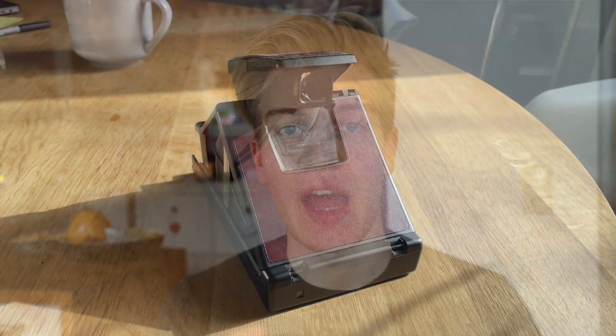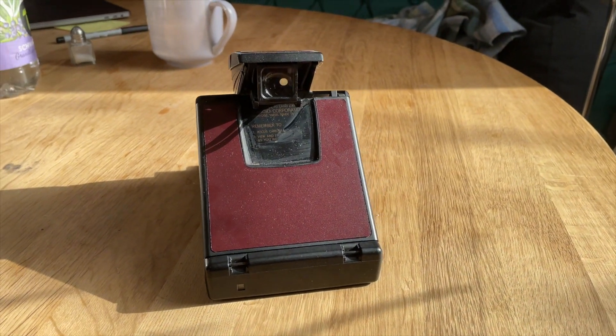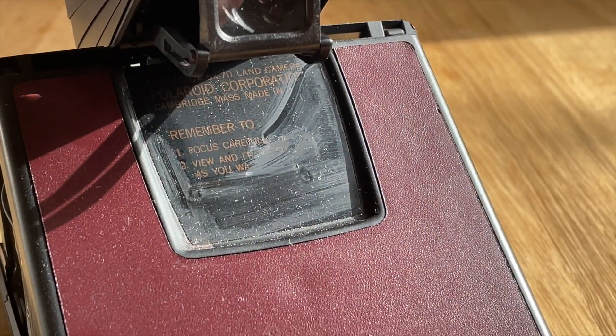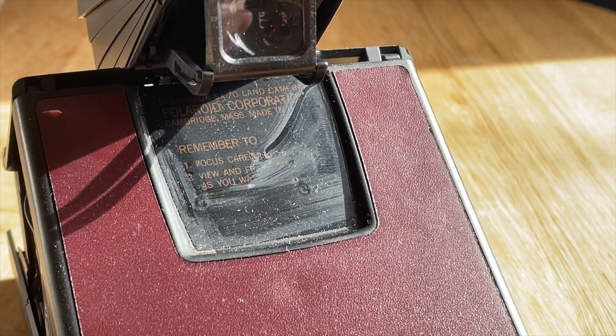Something I definitely want to tell you: be careful around the text because I was not careful and unfortunately removed part of the text on the camera. It doesn't really change anything about the functionality, but now the text is gone. I removed it completely because it actually looks a little better that way, but just tape it off or be very careful around the edges so you don't touch the text — nail polish remover will just destroy it and you cannot get it back.